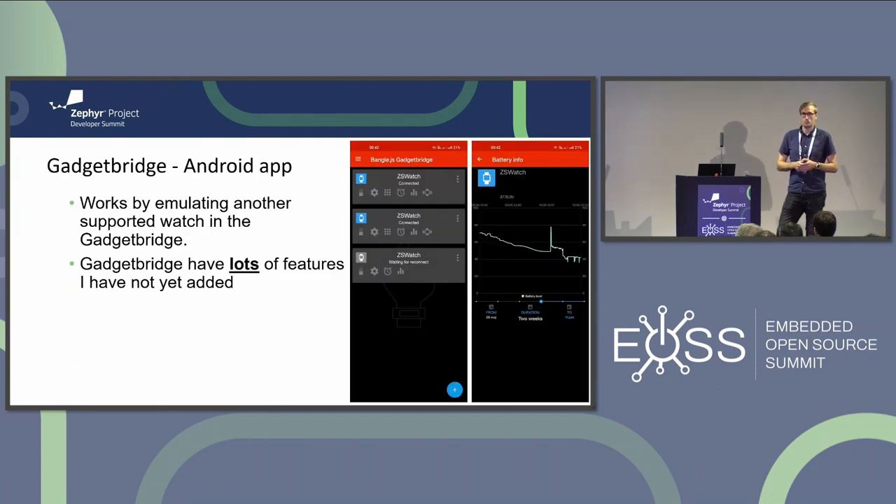For communication with the phone, I'm using the open source GadgetBridge app - an application for people who don't want to use Samsung, Google, or Huawei apps for wearable devices. It supports a lot of smartwatches, and what I do is fake being another supported smartwatch in GadgetBridge. It automatically sends me everything I need and just works out of the box, and it also has a lot of features I haven't yet utilized on my watch.